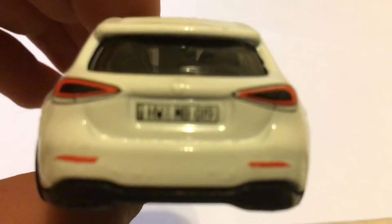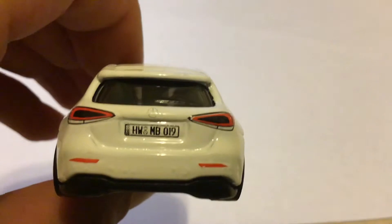And from the back, one of the most well-detailed cars in Hot Wheels I've ever seen. Sorry, it's taking a long time to focus. Okay, that's better.